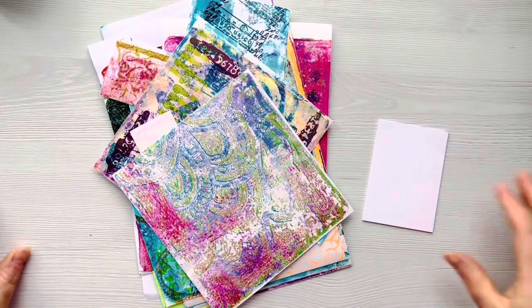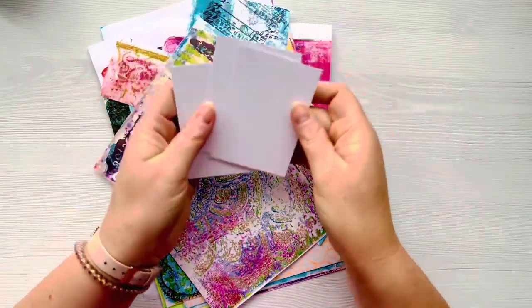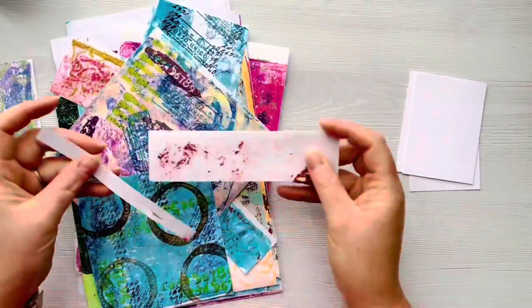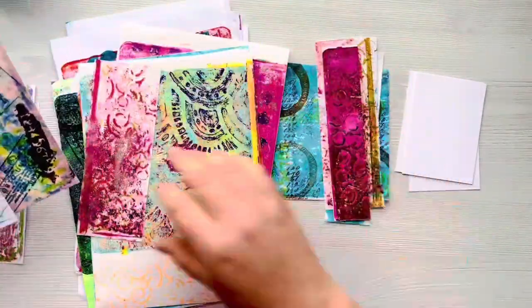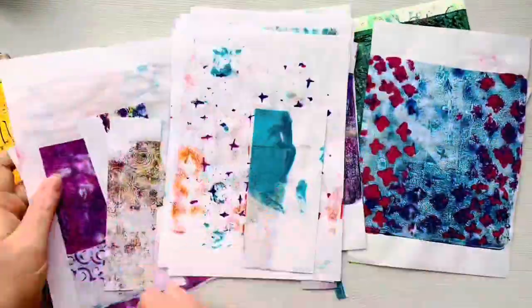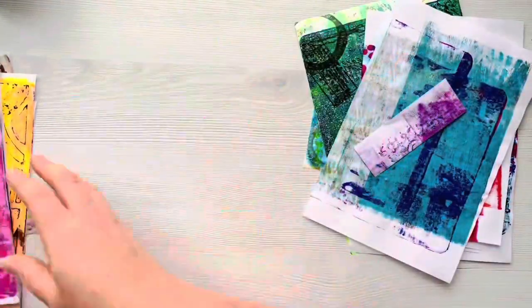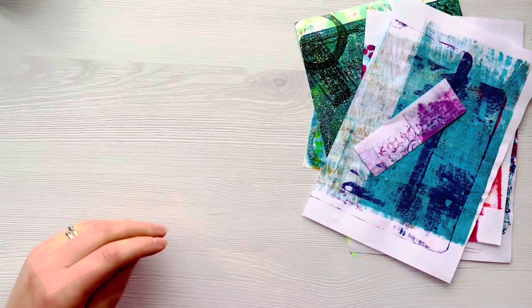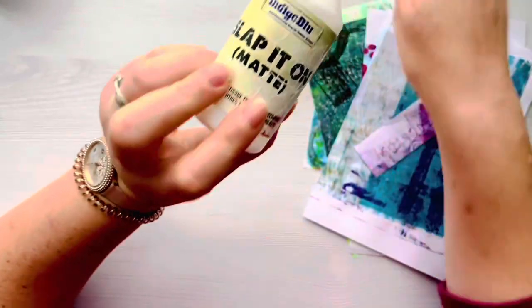Here's a pile of all the washi papers that I've made - some of these I showed you at the beginning. We're now going to turn them into ATCs. I've already cut three panels of white cardstock at three and a half inches by two and a half inches. I'm picking out some of the washi paper prints and some gel prints on normal copy paper to use for these ATCs. To adhere the gel prints down, I'm going to use some multi-medium matte.